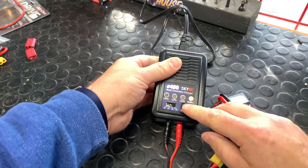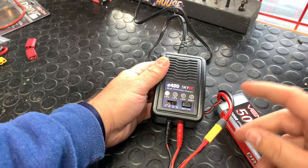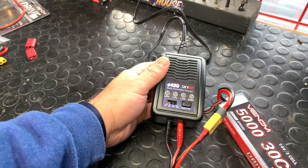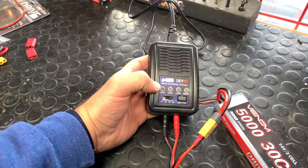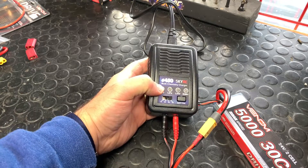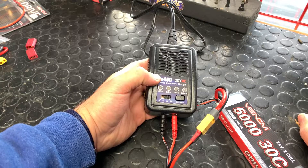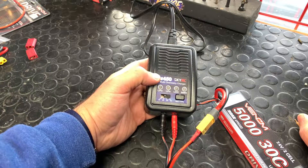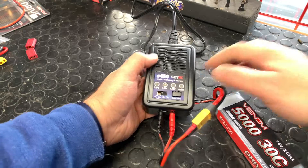We're going to connect that balance lead — it plugs in nice and firm. It's actually already started charging for us and it's already on four amps, which is great. It's flashing yellow-greenish, which means it does have some charge in it — very common for lithium batteries. It'll go to a flashing green and then a solid green.